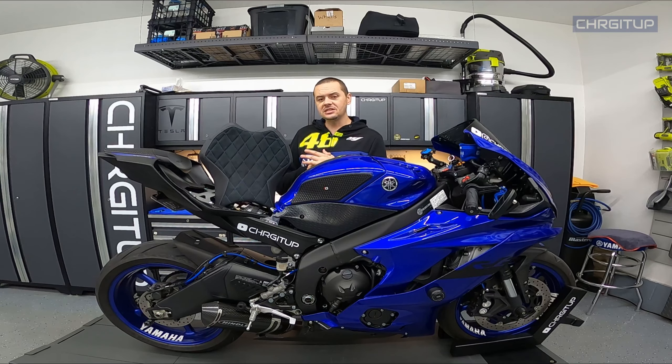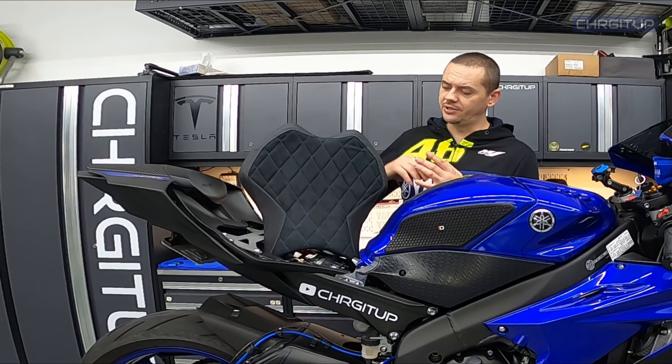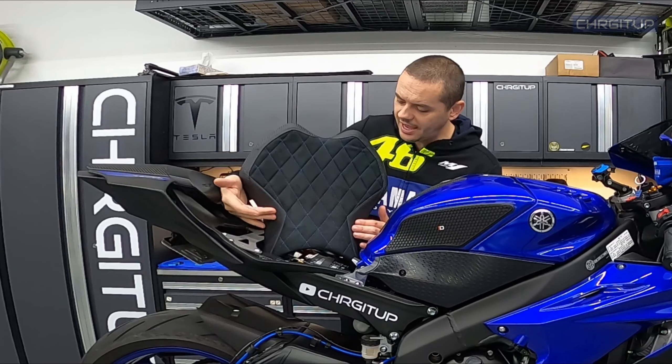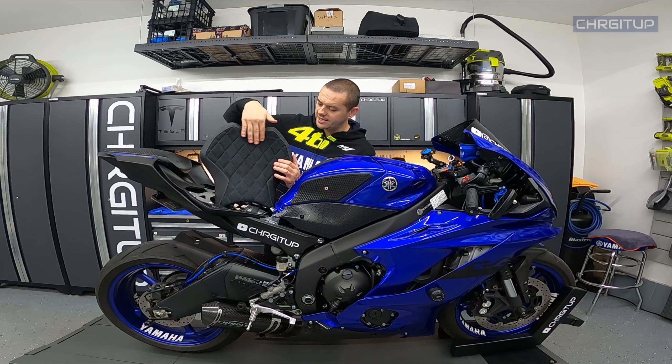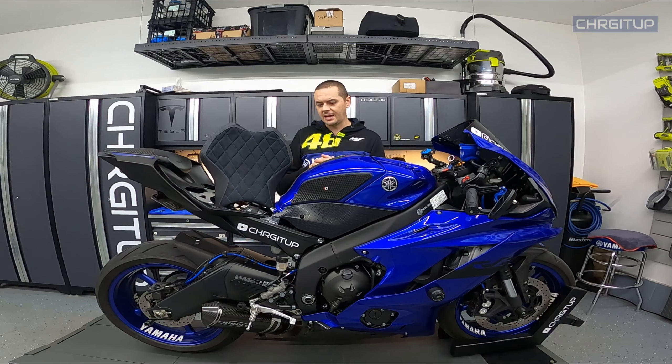I personally like the seat cover and I'm happy with the install. I love the way the seat turned out — it's got three separate materials: the carbon fiber material look on top, the grippy material on the sides, and the blue stitch with the suede diamond pattern on top, which I think looks freaking awesome.